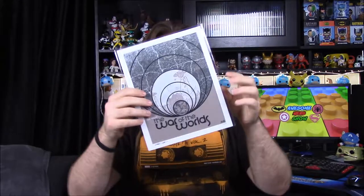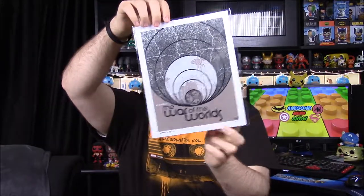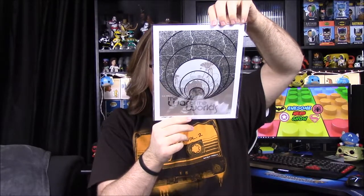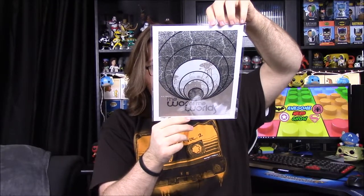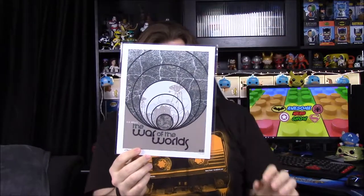Next up we have an HG Wells War of the Worlds picture. Of course there's another certificate of authenticity. We've gotten something like this before, I think from Bandbox, but this is a different look and picture than anything I've seen before for War of the Worlds. On the back it says it's been hand-signed by artist Chris Garofalo and is guaranteed authentic — that's his signature down at the bottom.